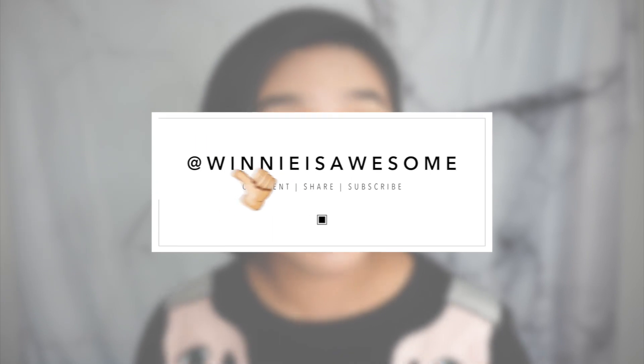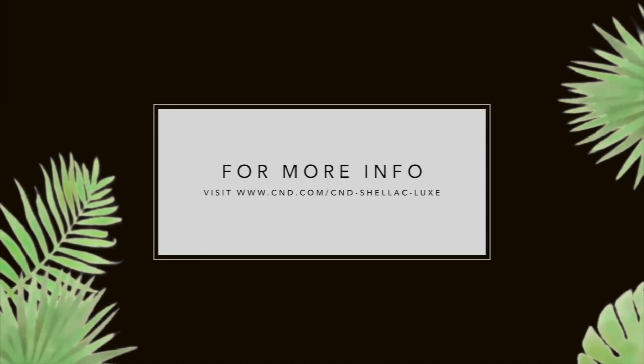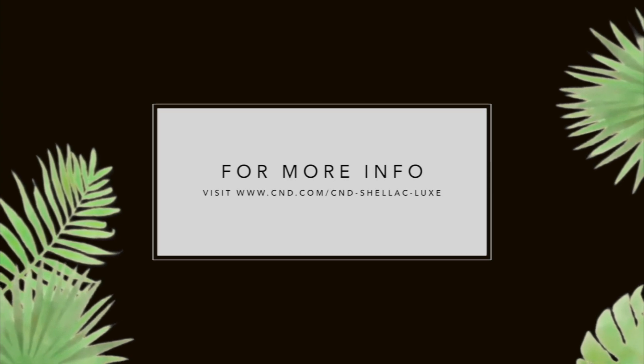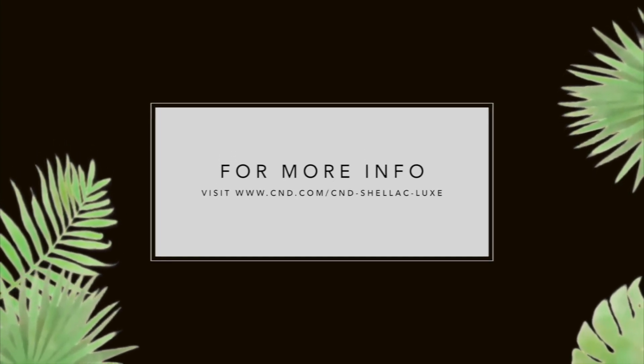If you like this video, give it a thumbs up and subscribe to my channel. Deb and I will see you next week. Bye!